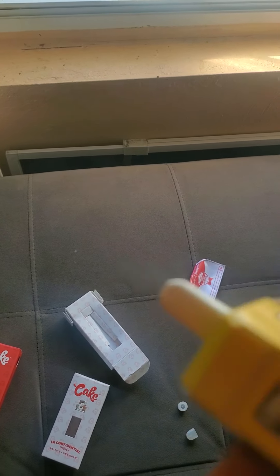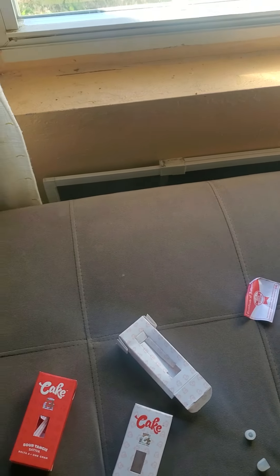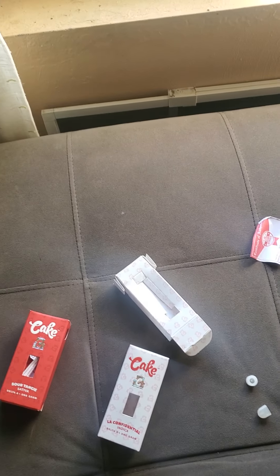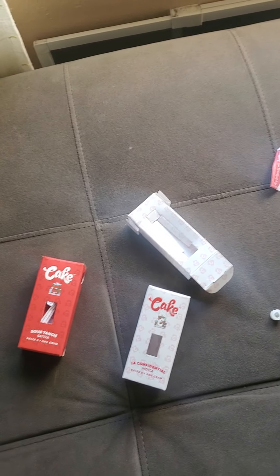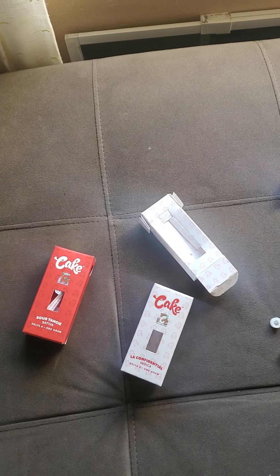Y'all see how much vapor I get — and that's just on the lowest settings, and that's with me holding it in for probably about five to ten seconds. I like the Cake brand because I don't get a real bad cough with it. As you can see, I barely coughed, but like I said I didn't inhale it for a long period of time.